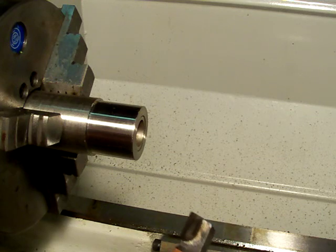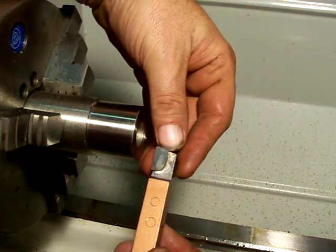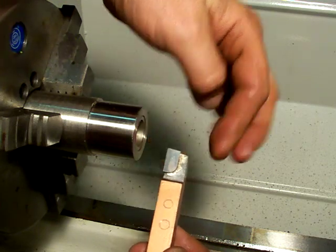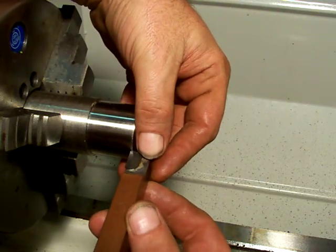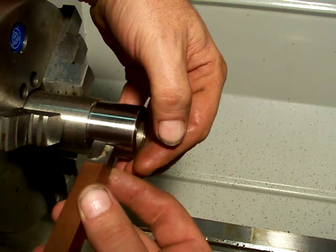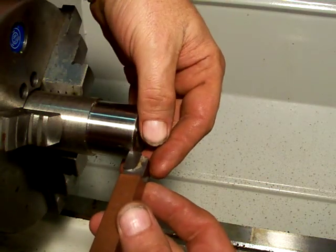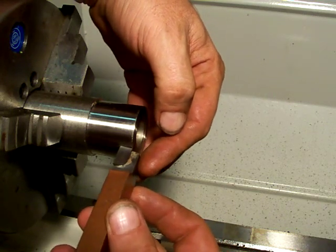I'll start with the left hand — it's the most common, most widely used. The left hand cutter has its cutting edge on the left side of the shank. Its primary purpose is for cutting toward the chuck jaws — cutting the OD, outside diameter, toward the chuck jaws.